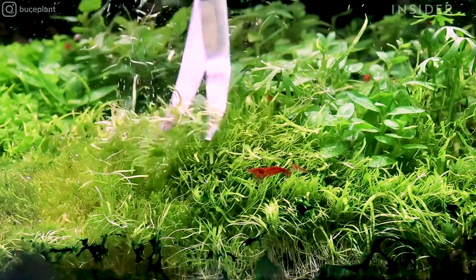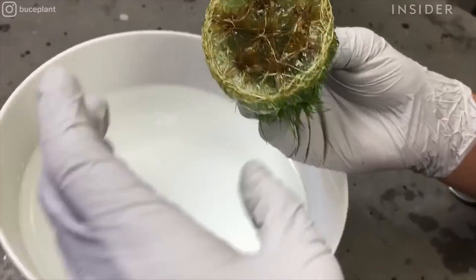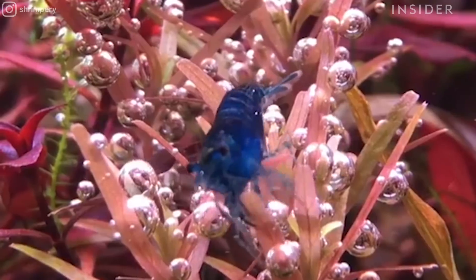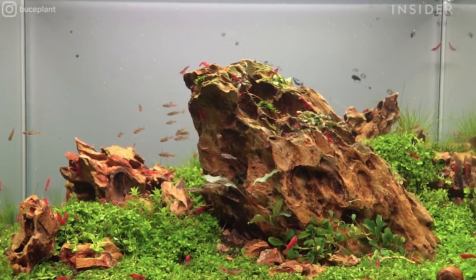We started Boostplant.com because we had all this inspiration to recreate nature, but we couldn't find the quality materials. So we flew all over the world to source all these different products to bring back to aquascapers in North America. Our goal is to promote conservation through appreciation of nature. What started out as a hobby for us really became a full-fledged business.